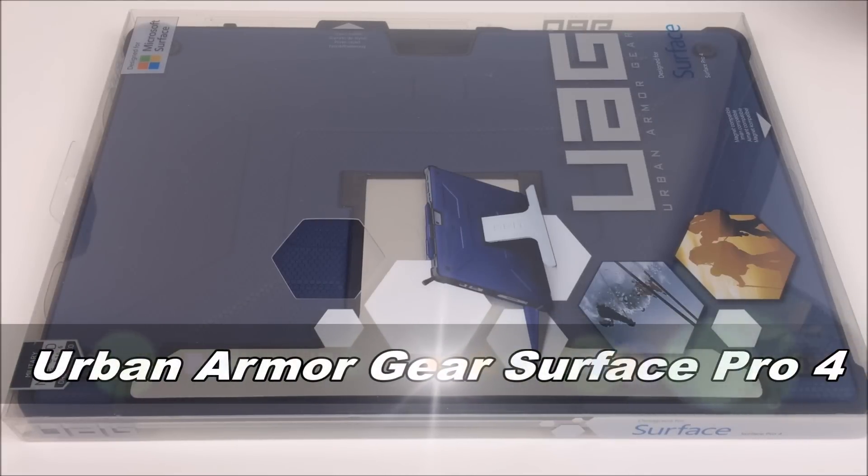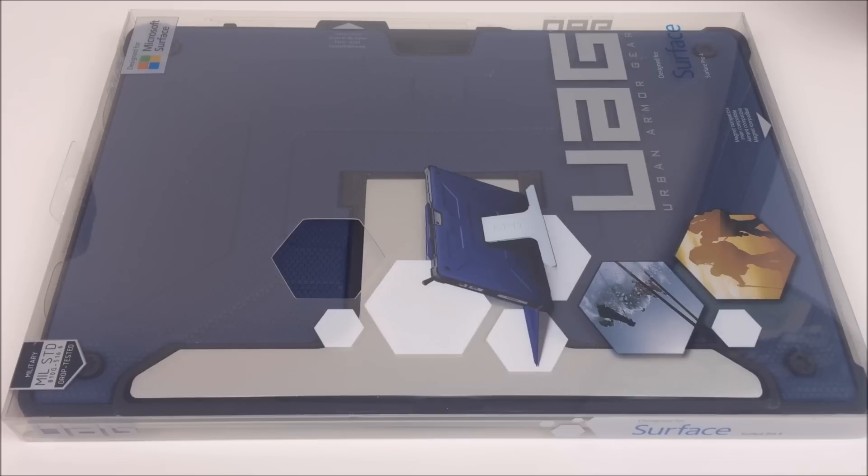Hey guys, this is John from US Dash Camera. Today I have a quick review on the Urban Armor Gear rugged case for the Surface Pro 4. I've actually had the same UAG case for my original Surface Pro, but this one definitely has some improvements which I'm going to go over and compare. This is personally my favorite rugged case for the Surface Pros.